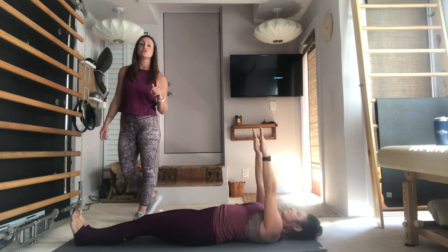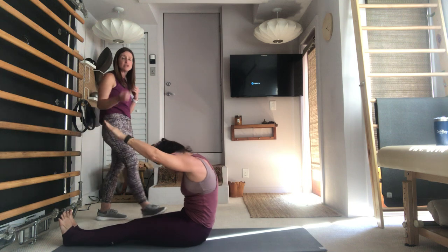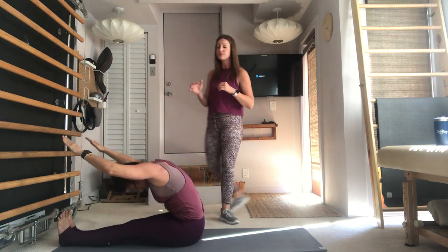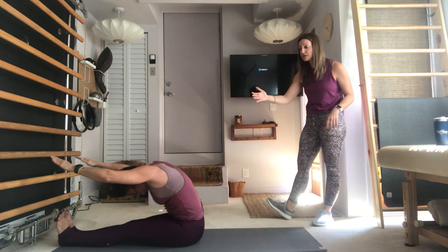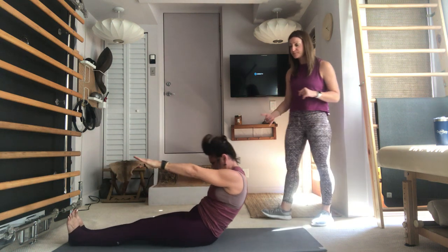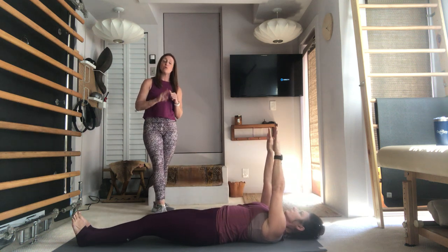Again, inhale — lift the head, bring the chin to the chest, exhale, pull the navel to the spine and roll your shape up. Make sure you're exhaling — use that exhale to facilitate the movement, draw the navel back, deepen the abs. Then start to exhale and lower down, arms will lift up to the ceiling.